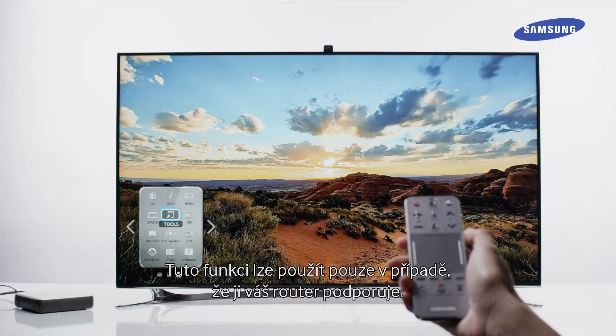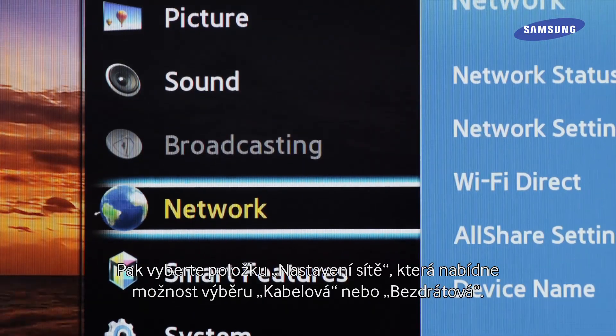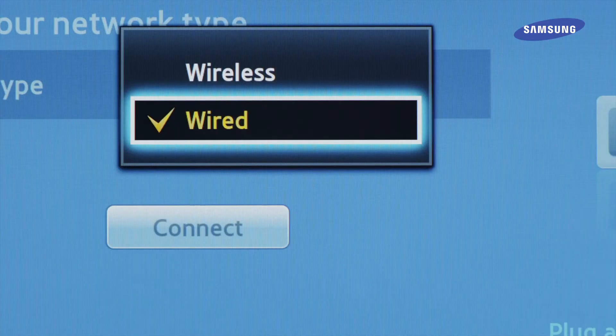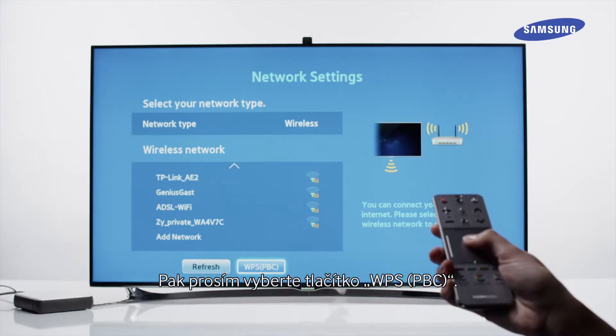You can only use this if your router supports this feature. First, press the menu key on the remote control unit. Then select Network Settings, where you will have the option to select Wired or Wireless. Now please select Wireless. Then please select the WPS-PBC button.